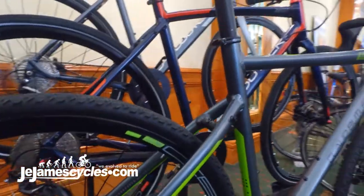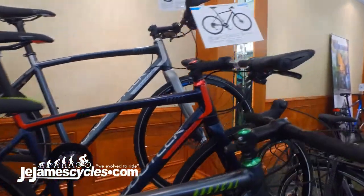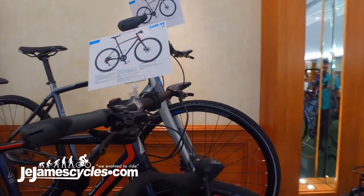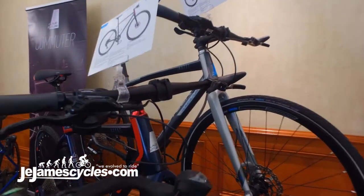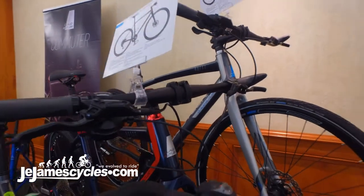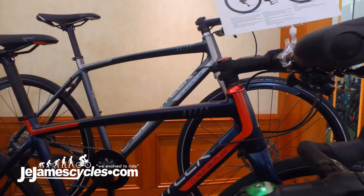As well as the drop bar Radical, we have also introduced two flat bar options — really for your sports hybrid or commuter style bikes: the Quest X and Quest XI. The Quest X, as the name suggests, features a 1x10 drivetrain with a butted aluminium frame and fork, disc brakes, and internal cable routing.